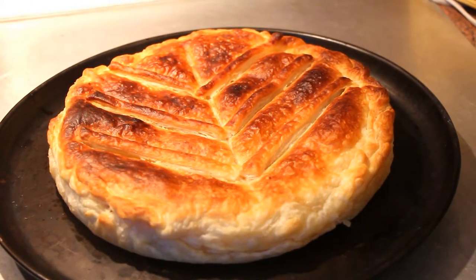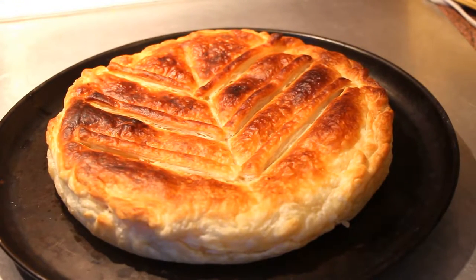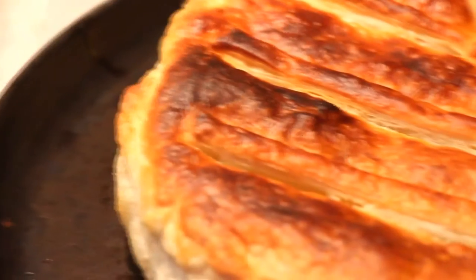Hi guys! For the 12th day, I suggest you today a recipe of my king's cake in a vegan version.